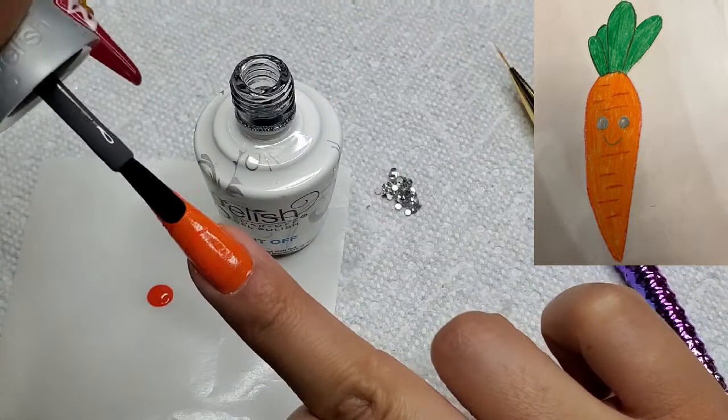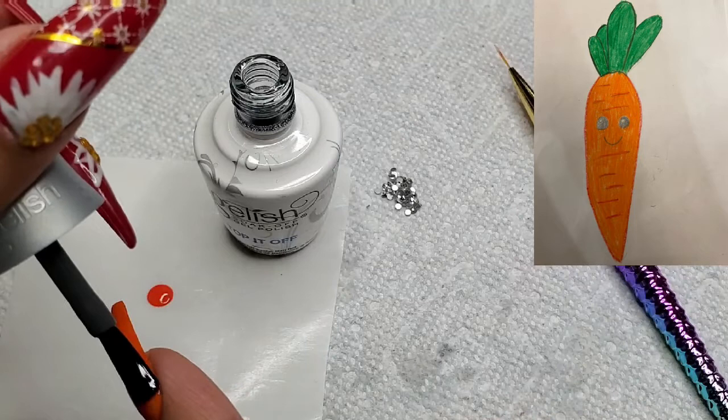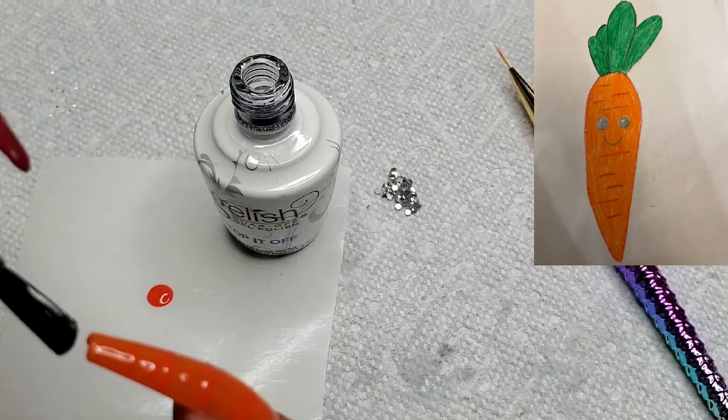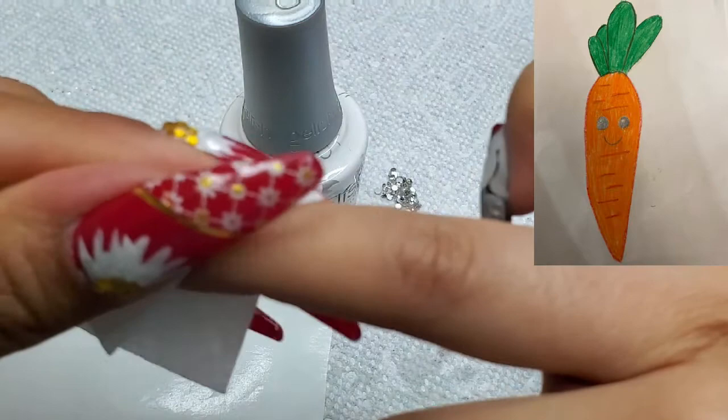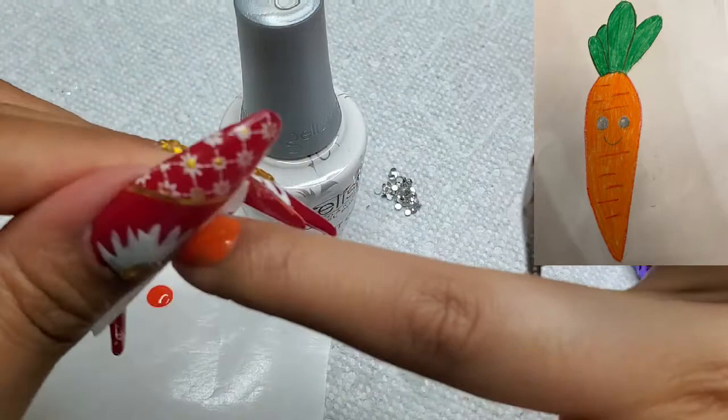After this has fully dried, I'm taking my Top It Off clear gel and I'm putting on a layer on this nail, making sure that I get every piece of surface that is exposed. Because when we nail cleanse, I don't want to accidentally nail cleanse off the orange polish. So I gave that a cure, and as you can see I'm just giving it a little wipe with the nail cleanser to remove the sticky layer.